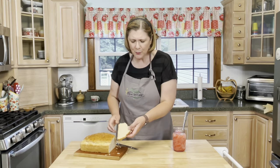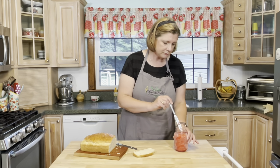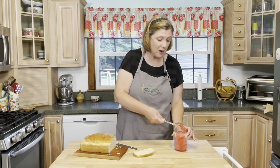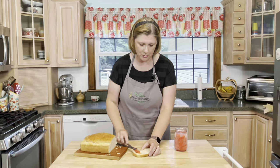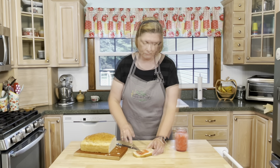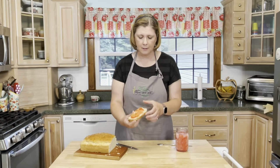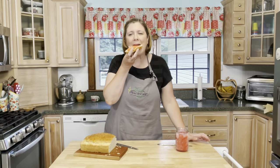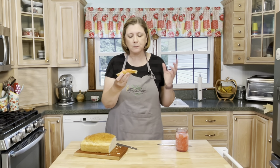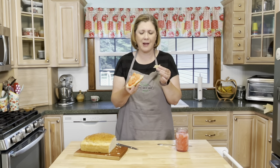Just look at this bread, oh it's so beautiful! And there is nothing like some homemade strawberry jam to put on your bread. It's hard to believe that with just three ingredients you can have a bread like this.